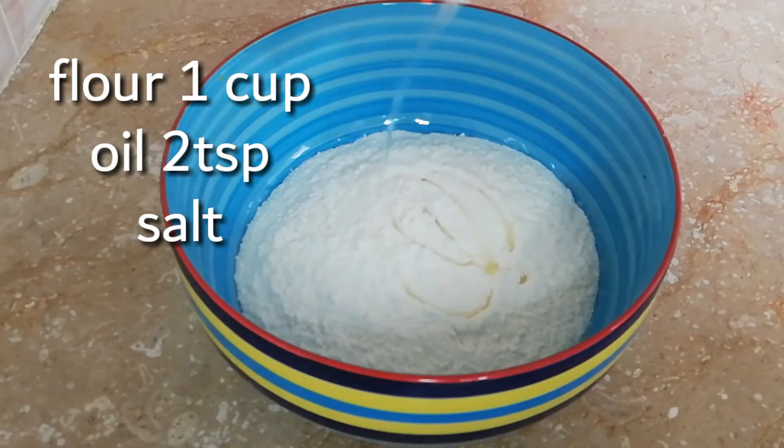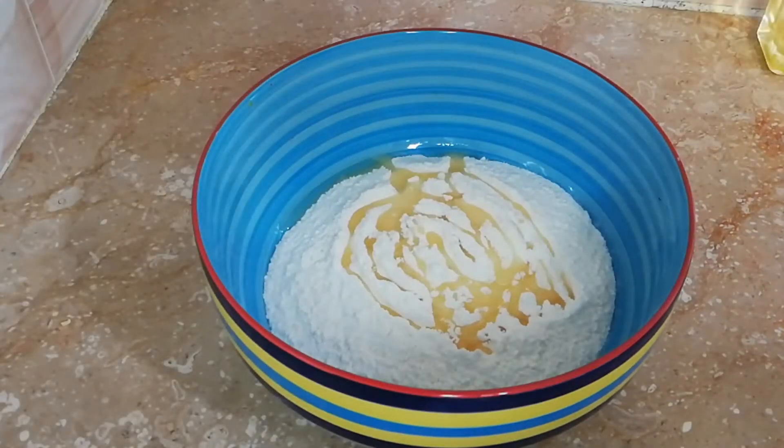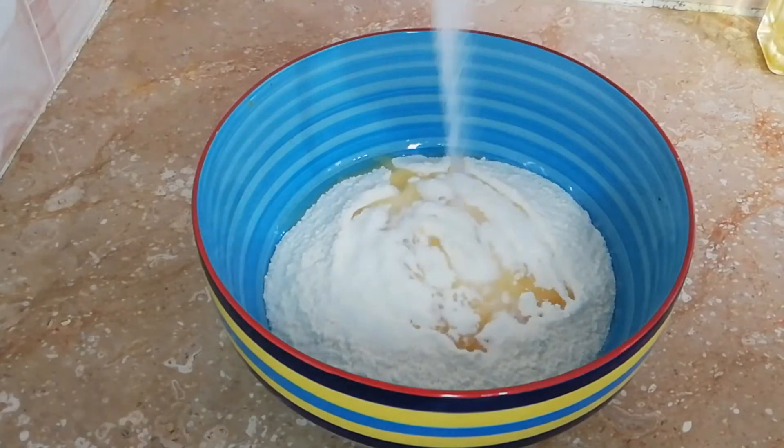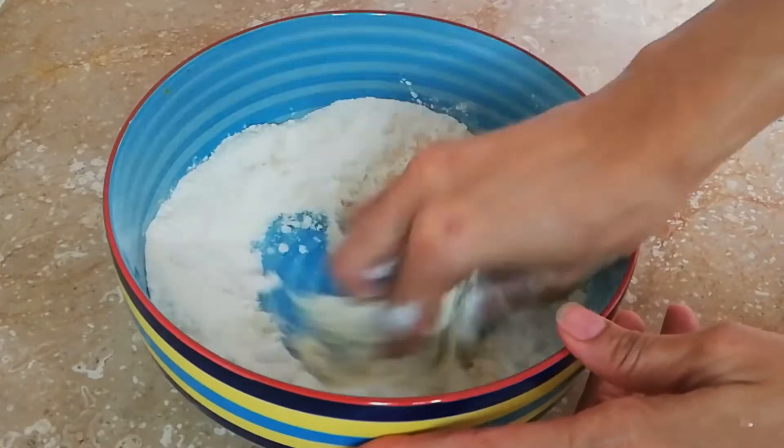Let's start the preparation of papdi. I will use 1 cup of milk, 2 teaspoon of oil, and namak. I will make a hard dough so that the papdi will be soft.